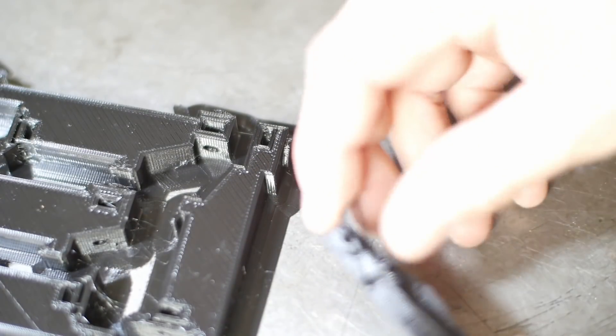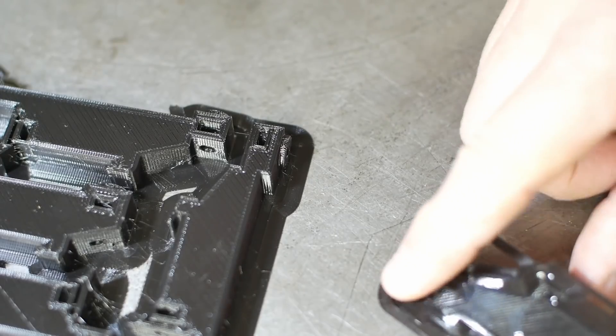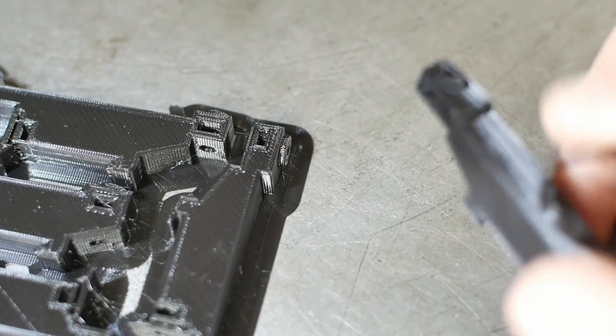This one I think is a complete failure — you can see it didn't bond to the bed properly, it's curved up, so it can go straight in the rubbish.